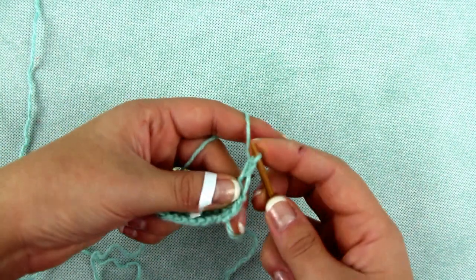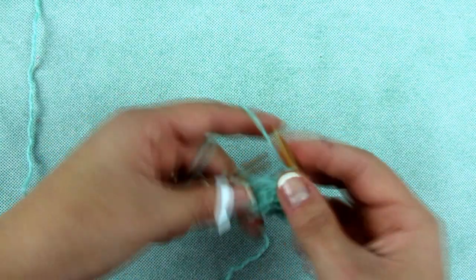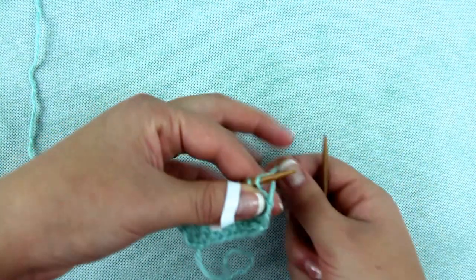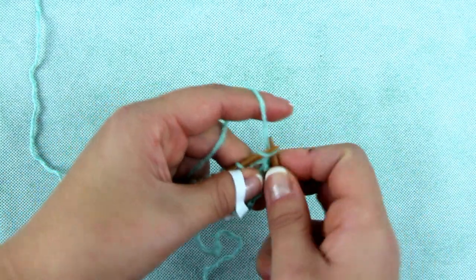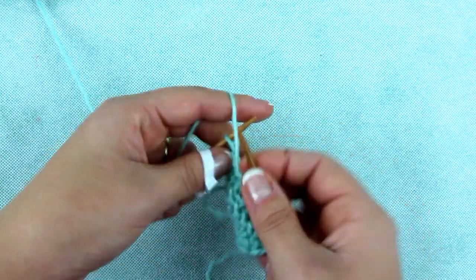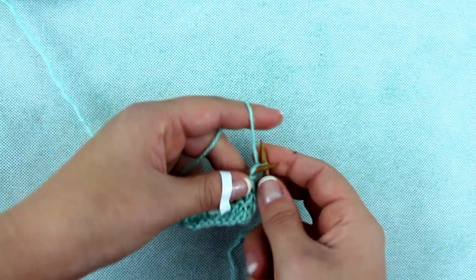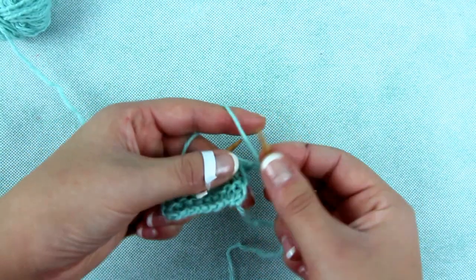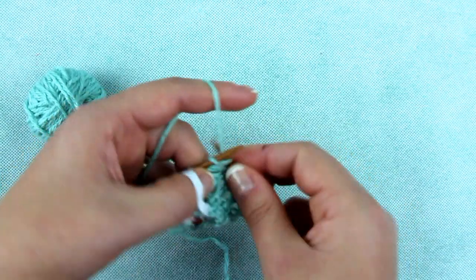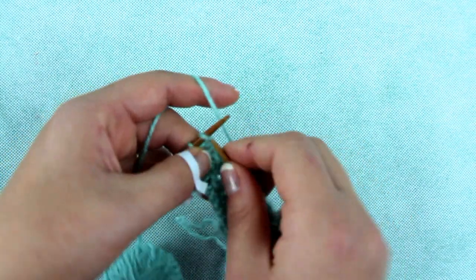Now we do two rows of knit stitches the same way as before. Then knit one stitch and yarn over two times, and again one stitch and yarn over two times, continuing until the last stitch. The last stitch you purl, then turn the knitting.